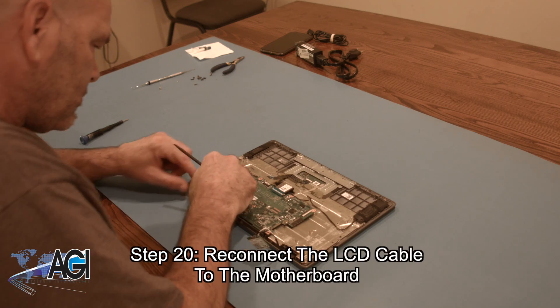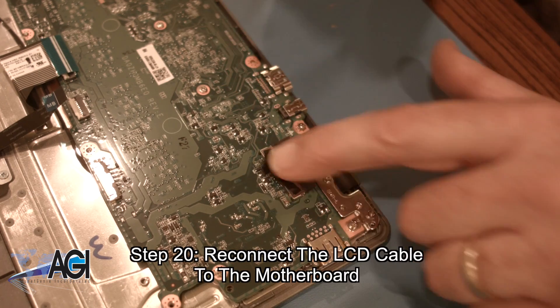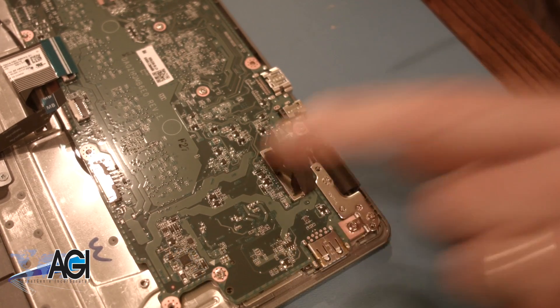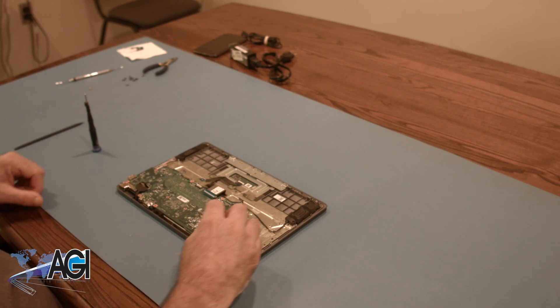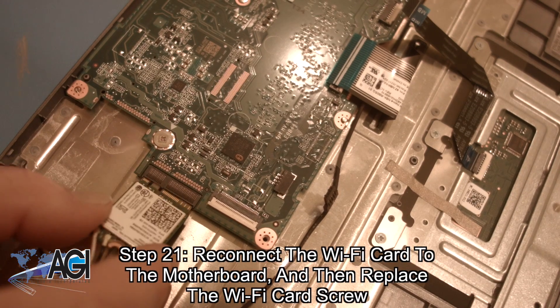Now, you will reconnect the LCD cable to the motherboard. Now, you will reconnect the Wi-Fi card to the motherboard and then replace the Wi-Fi card screw.